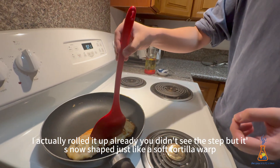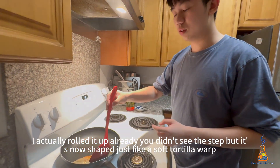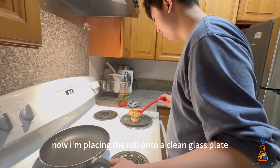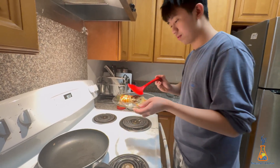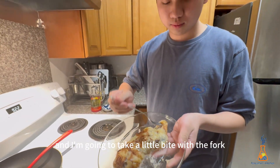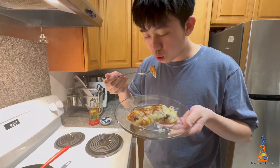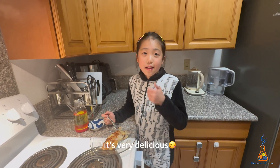I actually rolled it up already — you didn't see that step, but it's now shaped just like a soft tortilla wrap. Now I'm placing the roll onto a clean glass plate and I'm going to take a little bite with the fork. It tastes pretty good!